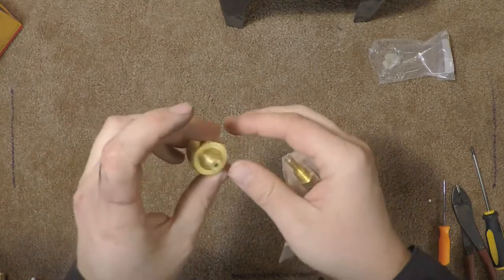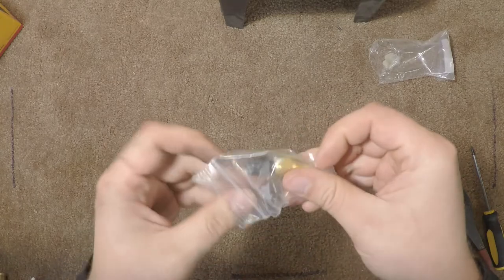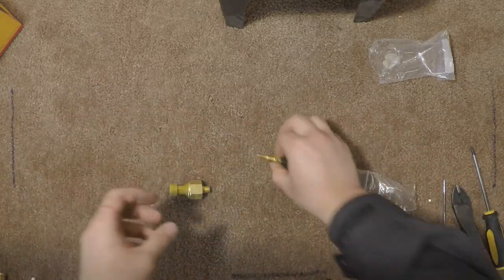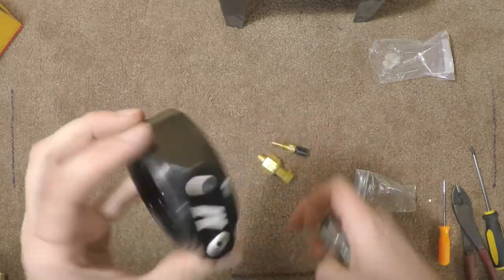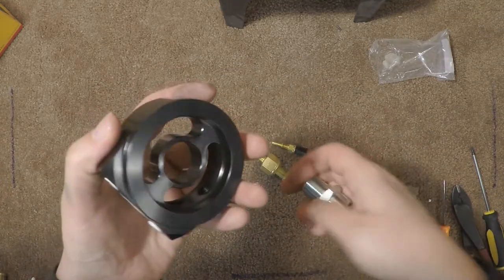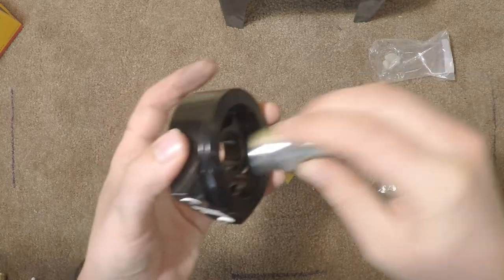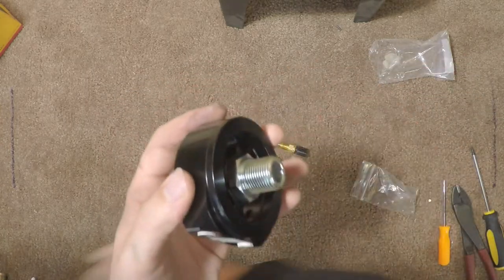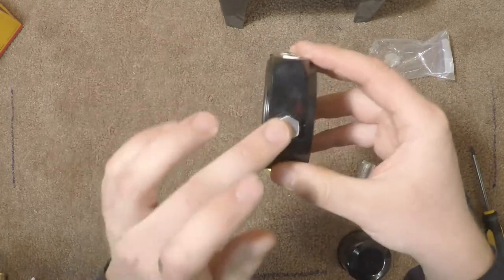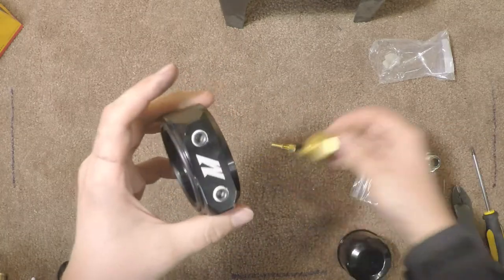Here are the sending units for the pressure gauge and the oil temperature gauge — it actually looks like it's probably the exact same sending unit as what comes with the water temperature gauge. To install those, we've got this oil filter sandwich plate. The way this works is it goes right onto the stud that holds your oil filter, with a little adapter that screws onto that stud. The oil filter then attaches here. This gives you three different places to add sending units — or guys with turbos use these to add oil feeds for the turbos.